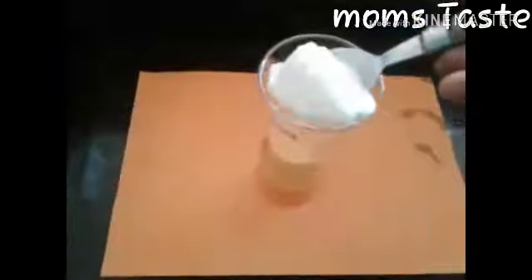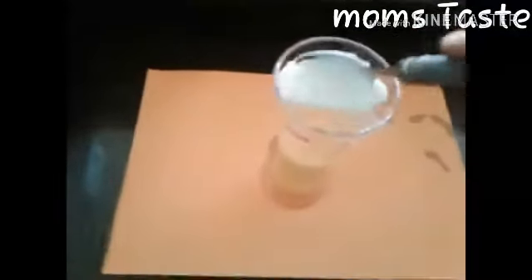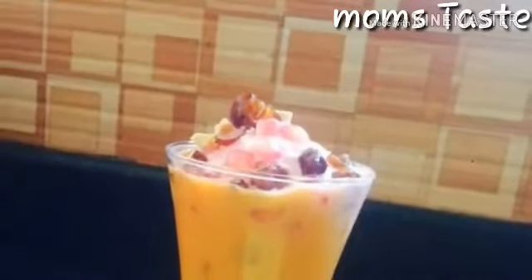The flavor of the ice cream has a nice taste. It tastes like carrots and papaya, and it tastes like ice cream. Now we will mix the juice glass.